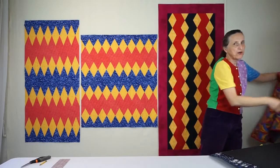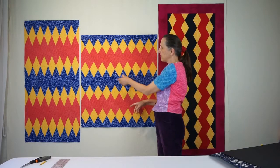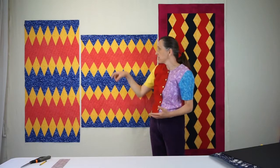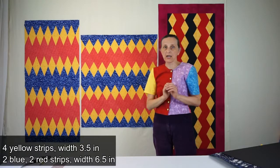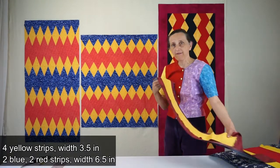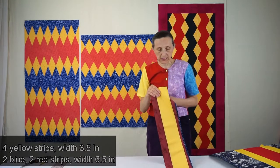What I will be showing you today is how to make these two quilt tops — 60 degrees — and these widths are 3 inches in the blues and 6 inches in the reds. You could change this to any width and twice that width, but for this you should cut four yellow strips from selvage to selvage at a strip width of three and a half inches. You should cut two blue and two red strips at a strip width of six and a half inches, also from selvage to selvage.